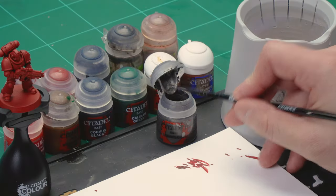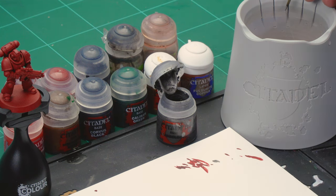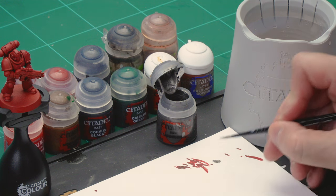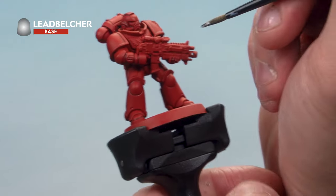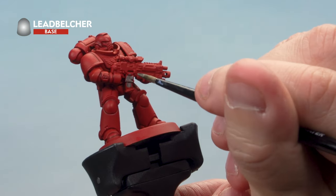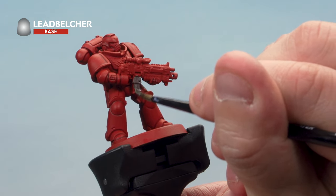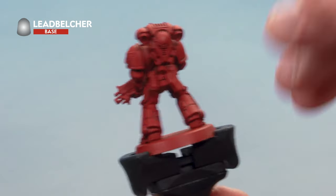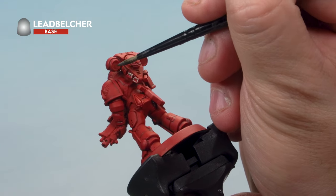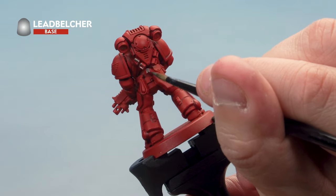For the Leadbelcher we're using our medium layer brush. Take some paint from the pot onto the palette and add a little bit of water to thin it down so it goes on smoothly. We're applying it onto the metal areas — the bolt rifle and all the metal bits. You could paint the entire bolt rifle if you wanted; I'll go over the casing later. Then pick out the vents on the backpack and the small circular vents underneath, and don't forget the pistol grip hanging off the back of his waist.